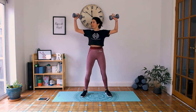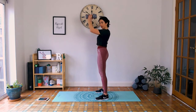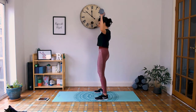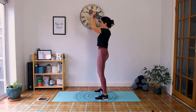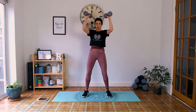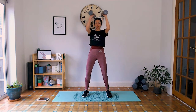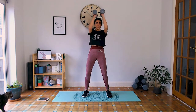Next you've got chest openers. You want your elbows at shoulder height, wrists under elbows. Bring them in front, no arching, shoulders back, and then we open. Out and together. Tailbone tucked under, try and keep them at shoulder height. Squeeze the abs too. Make sure your shoulders aren't creeping up towards your ears — they're rotated back and away. Last one. Release.